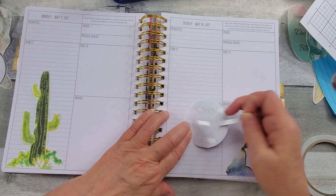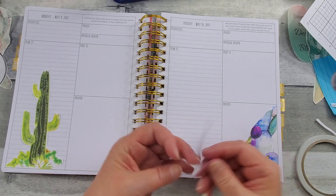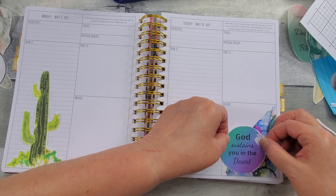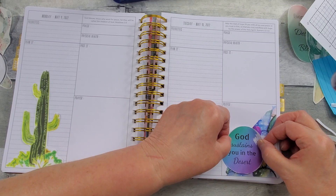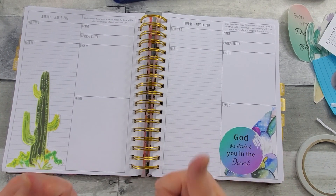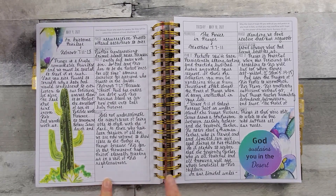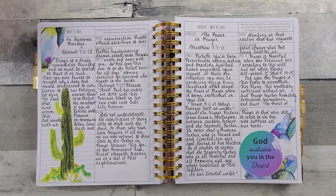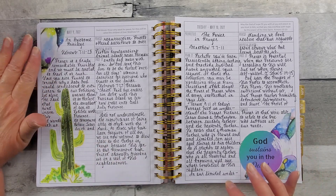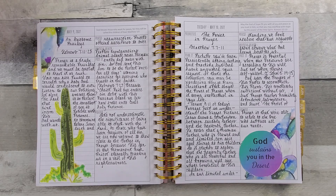I will read my devotionals from Dr. Charles Stanley on Monday and Tuesday and get them written in. I read my devotionals and wrote them down. I did add this piece here — this was part of what I tore — and I thought it gave it a nice little pop of color and balance. I like the way it turned out.